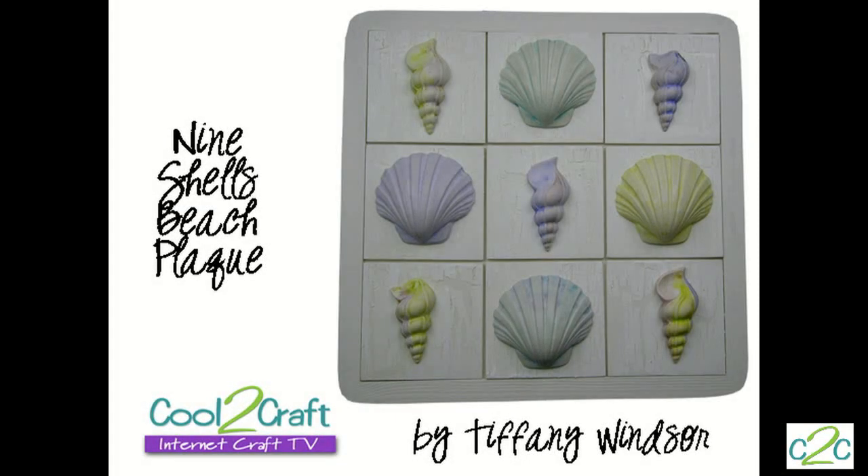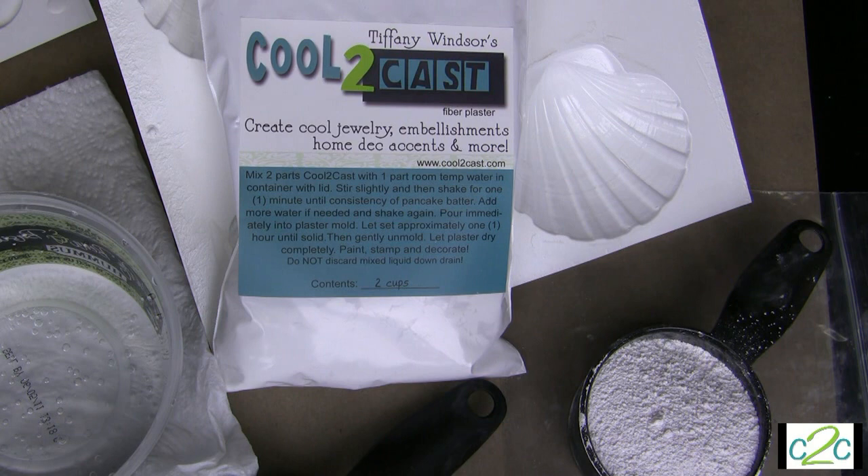I'm looking at these and I really thought that these were real. You don't necessarily need to go to the beach to collect shells when you can make them from Cool2Cast. I cannot believe it — I picked this one up and I'm like, oh she got a really cool shell, and I'm like... that is a Cool2Cast! I'm so impressed. Well, wait — you have to see what I actually do with them besides just pouring them. What I'm creating today is a wall hanging project with Cool2Cast. Would you like to see how I finish these off? Yes, please show us.